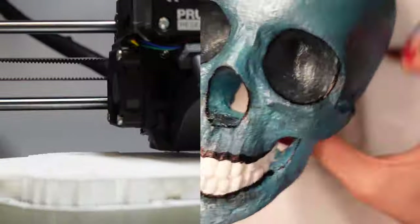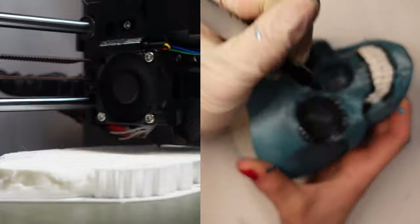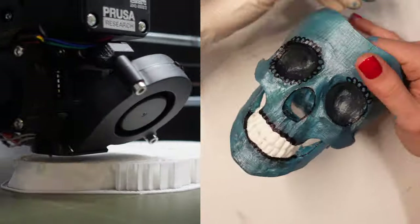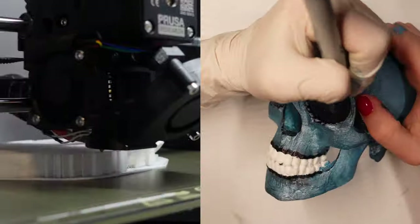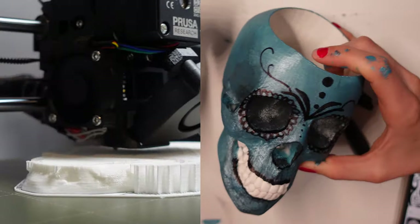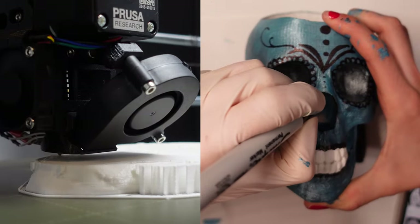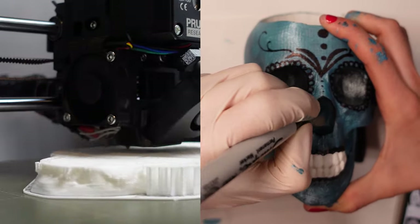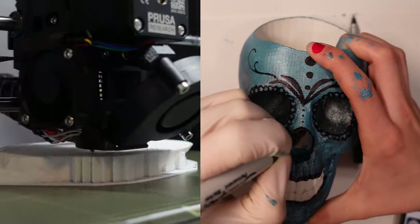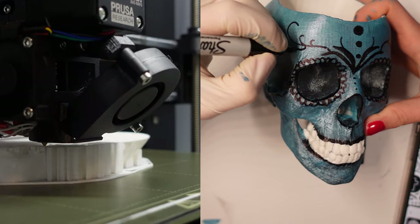Overall, this skull took about 14 long brutal hours to print with a ton of supports, which were a killer to remove from the model. You'll see later in the video how many supports were needed to hold the inside of the skull up. If any experienced 3D printers are watching, I was wondering how I can create supports that are easily removable — if there's a setting that doesn't merge directly with the other layers. If anyone has tips, please leave them in the comments. Despite getting a complete arm workout prying off the supports, I really liked how the model turned out.